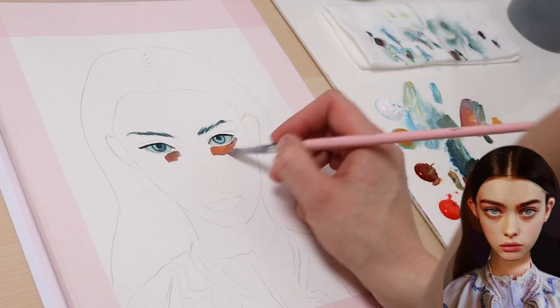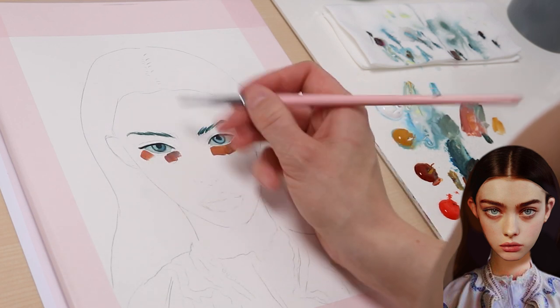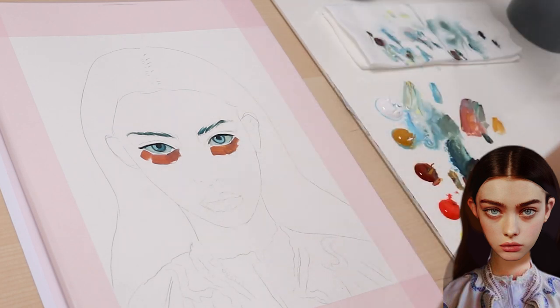Blending with acrylics is always a bit difficult, so keeping the surface kind of damp helps with that. You can also follow this tutorial with oils or gouache, as the mixing process is very similar. I have listed all materials in the video description.